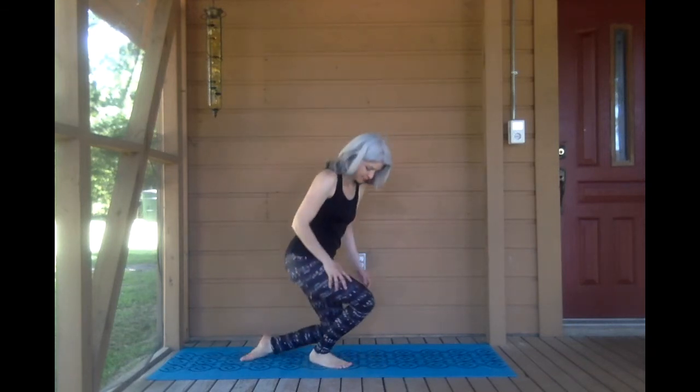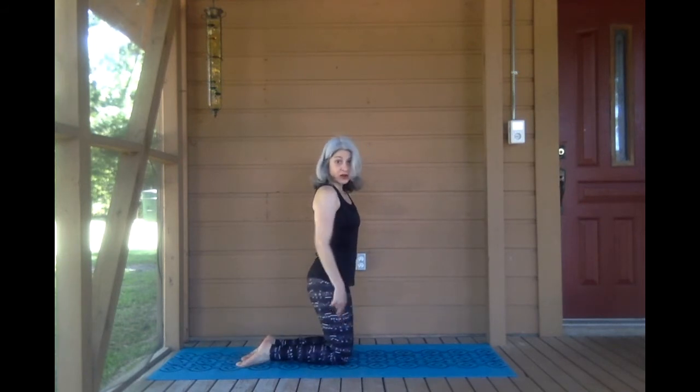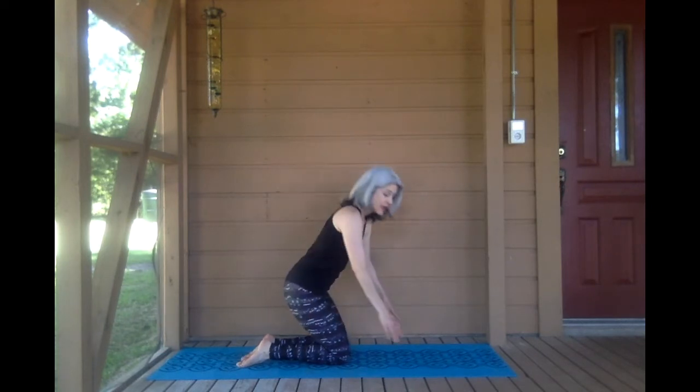Hi everybody, I'm Jessica and today we are doing table pose. Come on down to your knees. Knees are directly under your hips, the tops of your feet are flat on your mat.